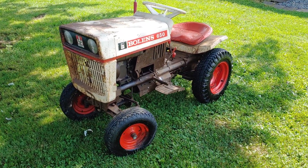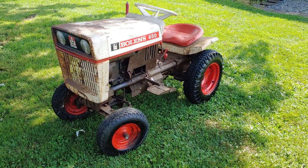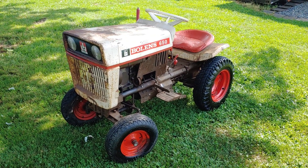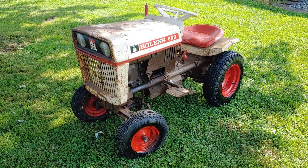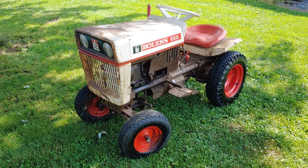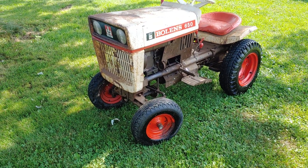I think this would have been the lowest level two-frame you could get at the time for that year — the 650. Because then they had the 750, I believe.